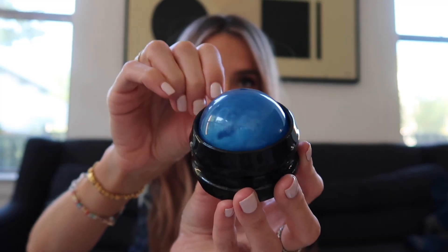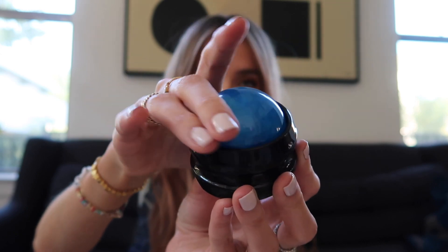This is definitely the least expensive massage tool option I've seen. I'm going to have to try it out with Grant in a little bit — we'll see what he thinks when he comes downstairs.